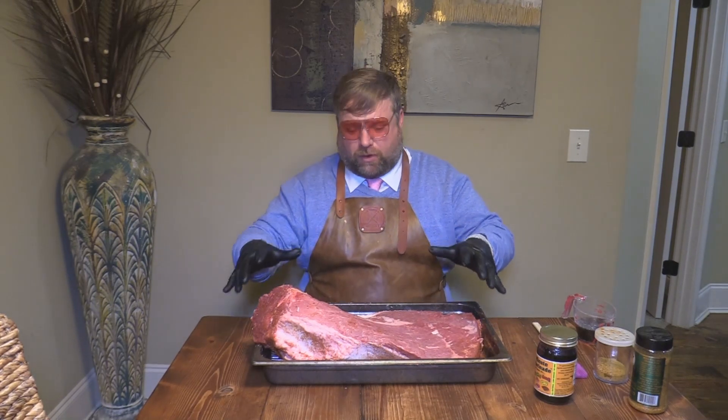I've got a 20-pound full packer USDA Prime brisket here. We just carved it up.